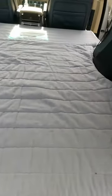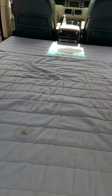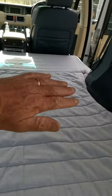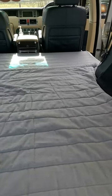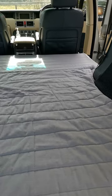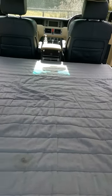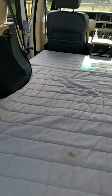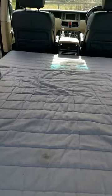I decided to go down this route because you see a lot of conversions with platforms built up here and all the storage underneath, and then you're sitting on top of the platform. But I wanted to be able to sit up inside the Range Rover — so if it's rainy you can sit up, you can play cards, you can just chill out, you can drink beer, you can do whatever you want.